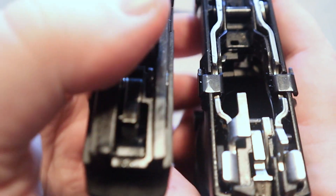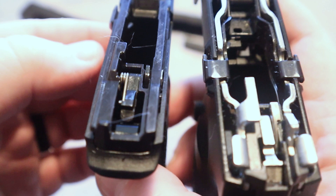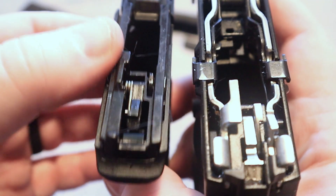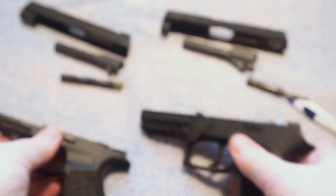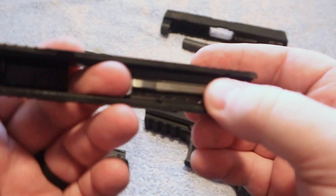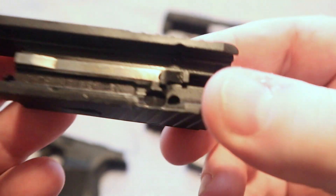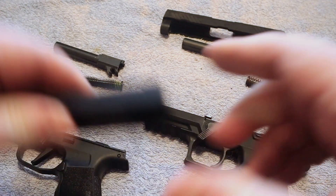On all striker-fired guns there's going to be some type of a firing pin block. Once you disengage the firing pin block, that's where the break is — the sear releases the firing pin, allowing it to go forward and strike the cartridge. There is still a lot of controversy surrounding the 320; I still see it in comments on videos I've done on the 320.